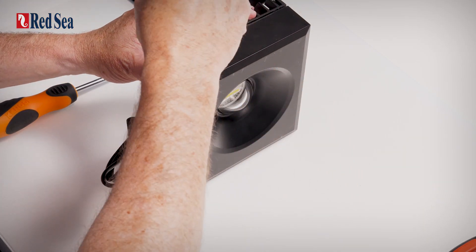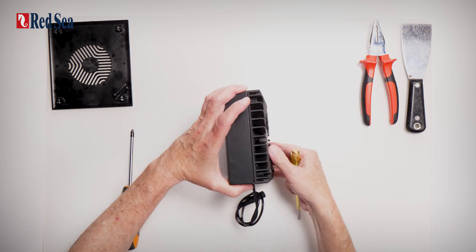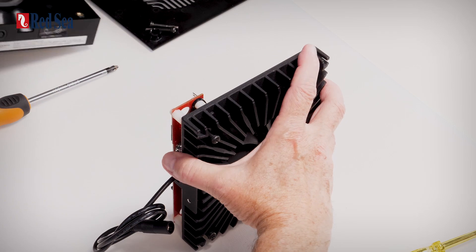Taking a flat head screwdriver, just gently prise it open. And then just put this on one side.